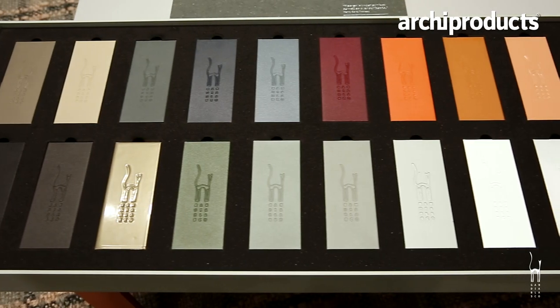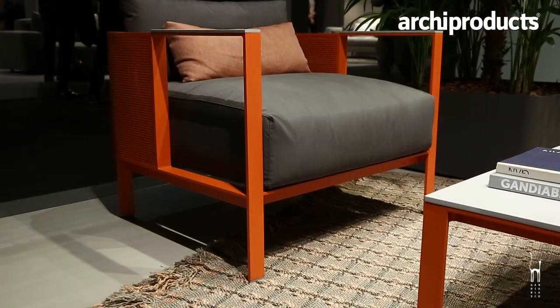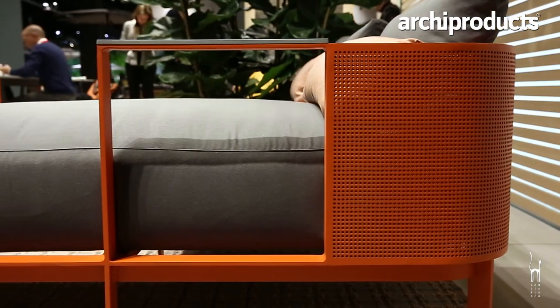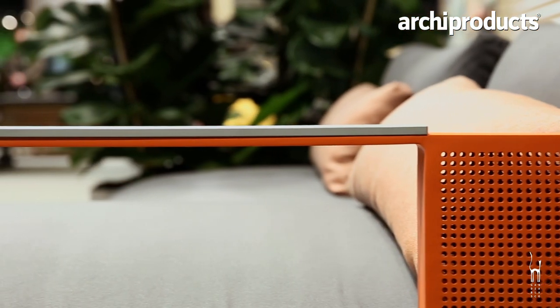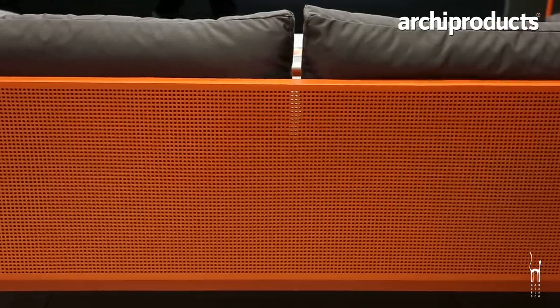We are introducing this year vibrant new colors — a line of more intense hues. We're introducing the orange, we have browns and yellows, and we're introducing some metallics; the metallic is a white gold. This is also a very special line because we partner with Cosentino and we are using Decton, a material I'm very fond of since I've been working with Decton for a long time. I have a line of colors with them and it is a very special product for me.